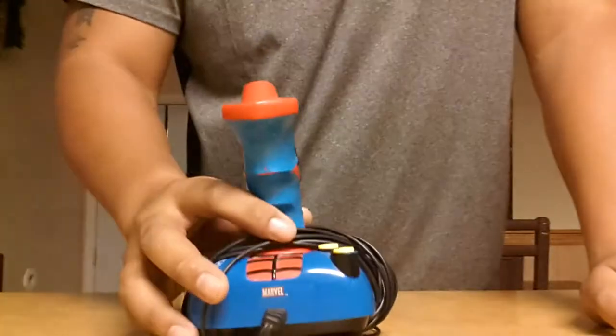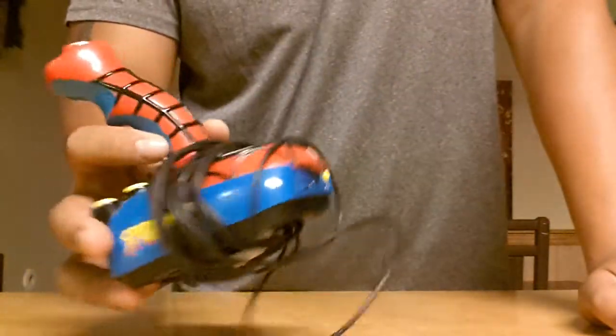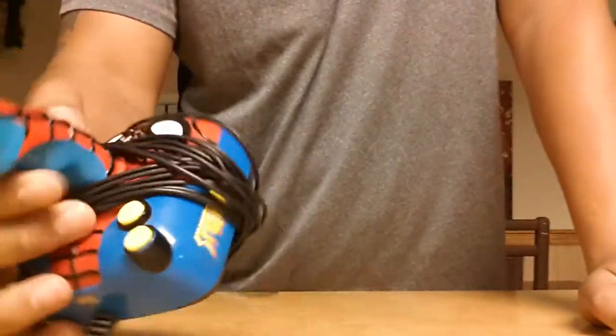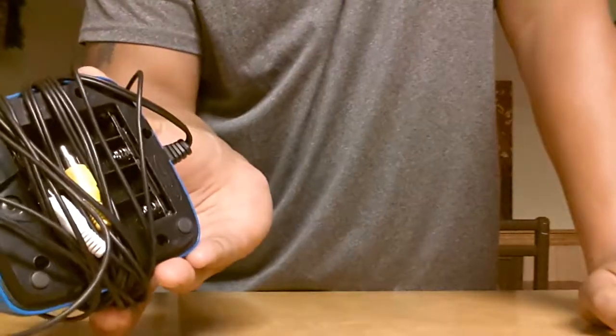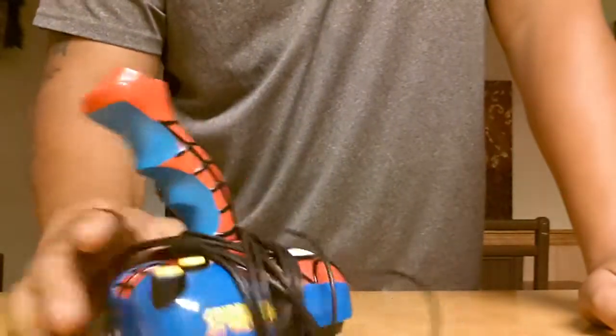Another one — probably saw it if you've seen my video. The newest one: my wife found this at a thrift store. It's a Spider-Man plug and play. No batteries in there, we still haven't tested this one out yet, but it's cool, I like it.